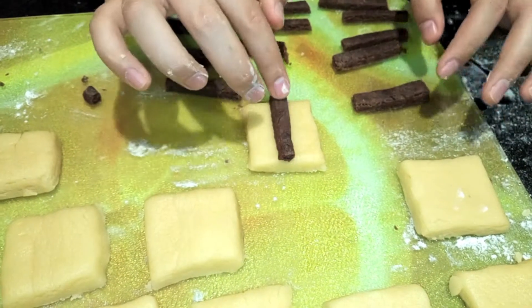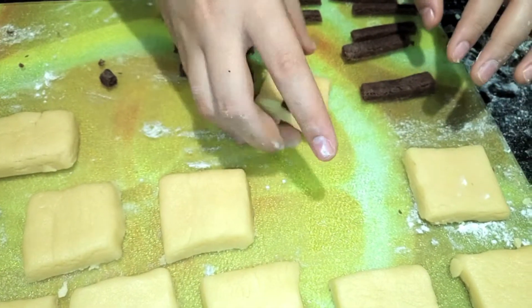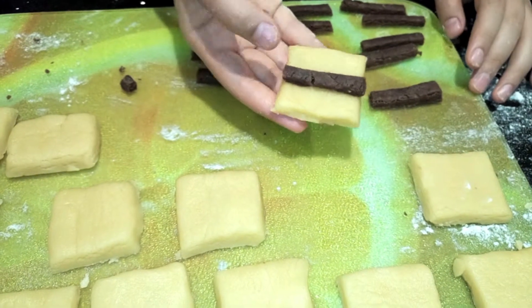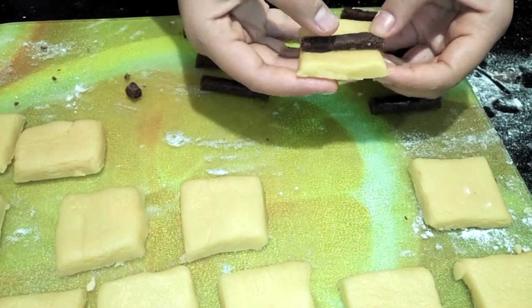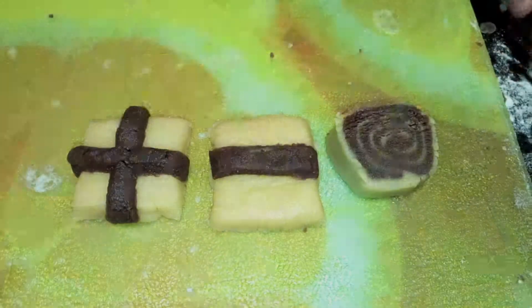Because you've got two colours, you can do whatever you want with it and just be absolutely creative with the chocolate mixture and place it however you want on top of the white cookie mixture. Once these are done, you can put an egg wash on top if you want them to have an extra bit of a glow. If you don't, then just pop them straight into the oven.